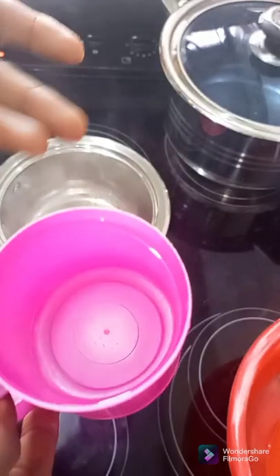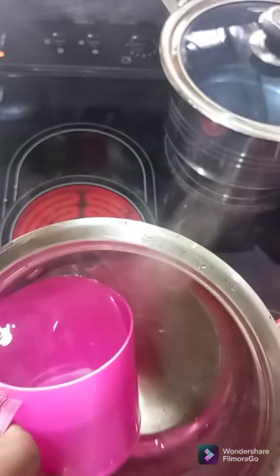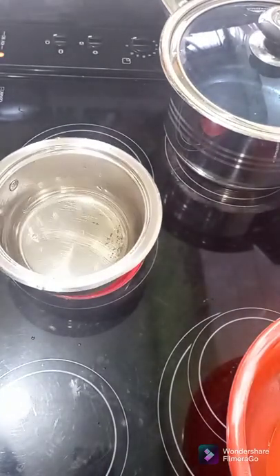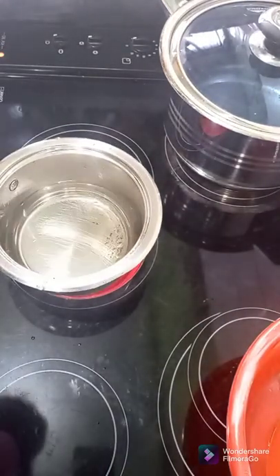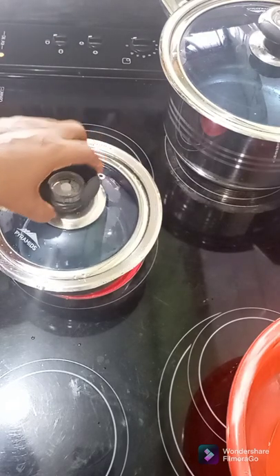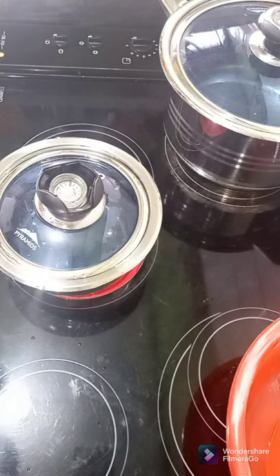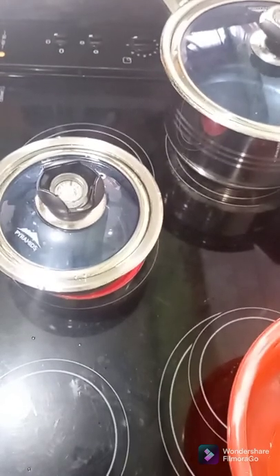Let's make our wheat. I'll be using one cup of water. Please make sure you measure your water whenever you are making anything — whether your wheat, your semolina, anything. Measure the water. Use accurate measurements.